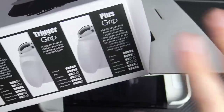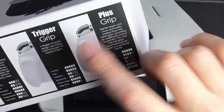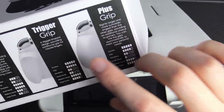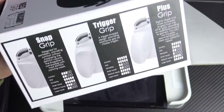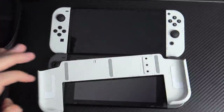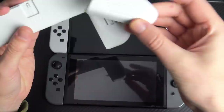The plus grip is slightly larger and more outwardly angled, whereas the trigger grip has a trigger-shape design providing additional grip for middle fingers. It really does depend on what kind of hands you have — small, medium, or large — you're pretty much covered here.